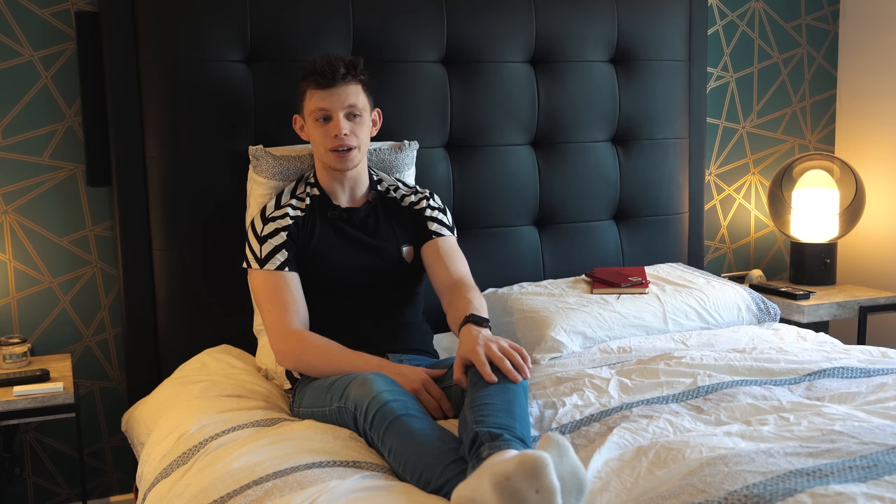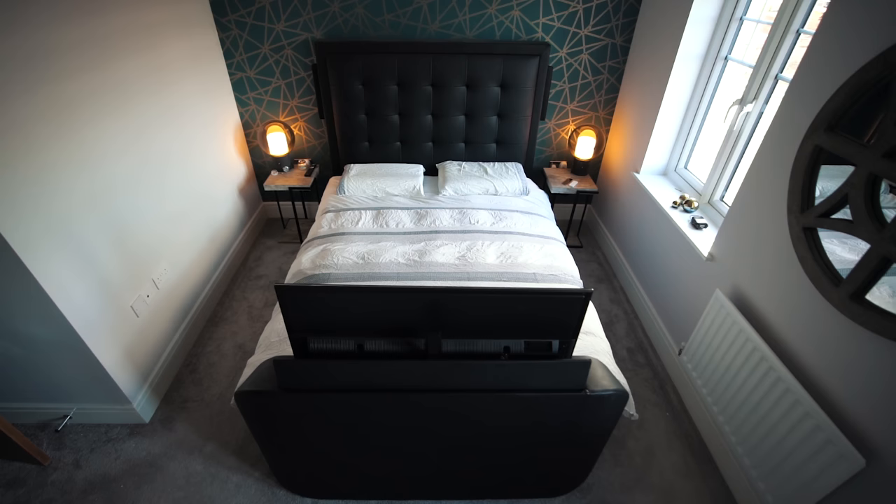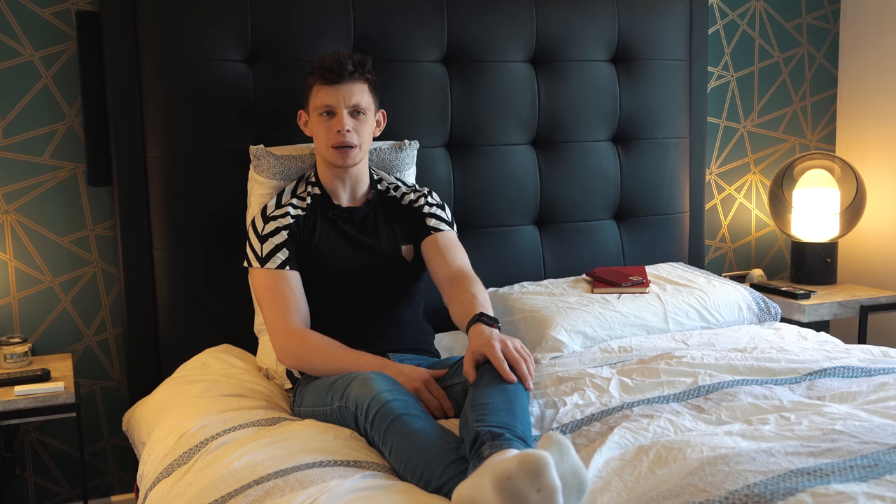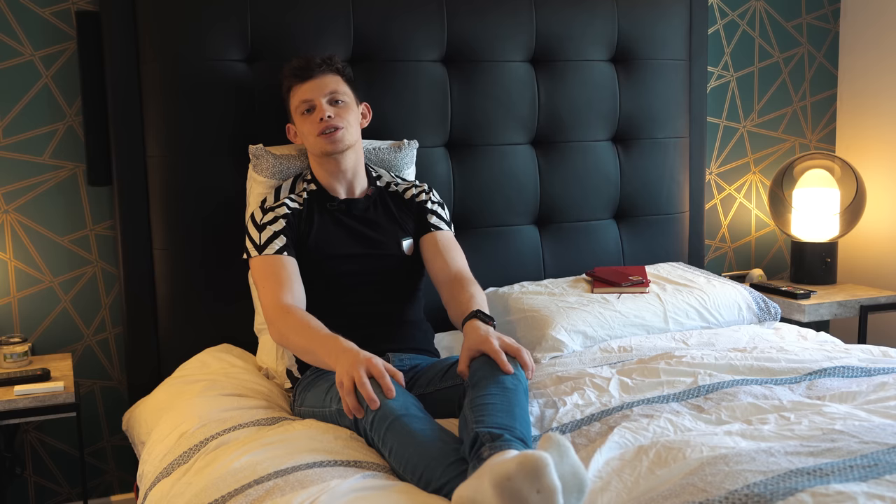So there you go, that's what it's like living with a smart bed. I really enjoy it - it's fun, it turns people's heads, and I have a TV here as and when I want it. My name's Alex and this has been TechFlow, and this has been a thousand-pound smart bed. Let me know if you're going to buy one, or do you think they're ridiculous, or a great idea that everybody should have? I don't really know yet, but that's my experience with a smart bed so far. We'll catch you in the next one.